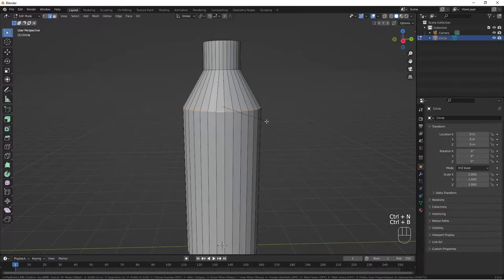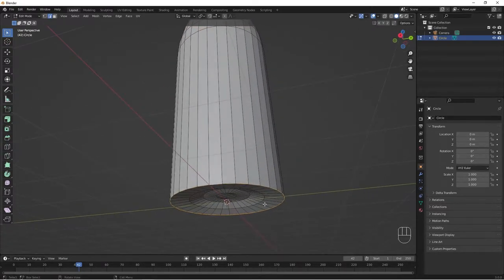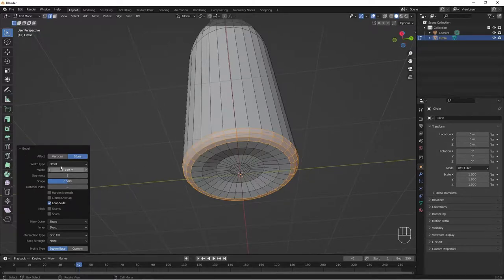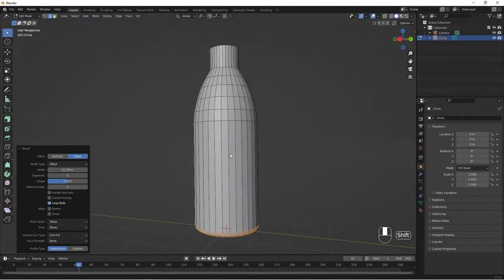Do Ctrl+B for bevel, then scroll up your mouse wheel to add more loops. I'm adding four loops here. Then let's bevel the bottom part: Ctrl+click to select this part, then Ctrl+B. Decrease segments to something like three. When you're done beveling, you can come here to adjust your bevel — add segments, mess around with the shape, or increase and decrease the width as you want.